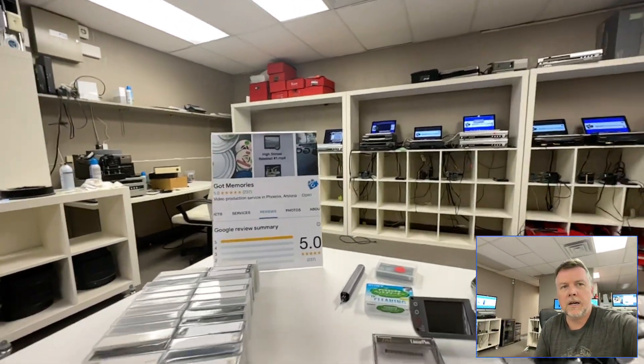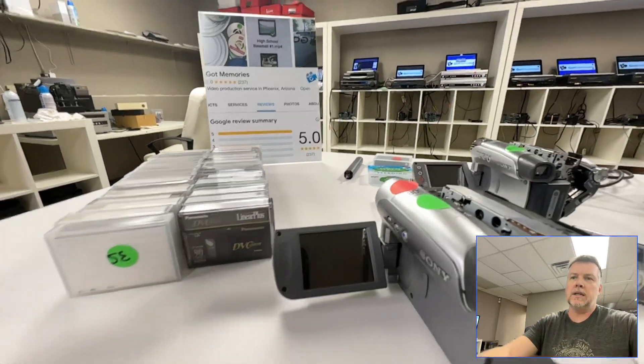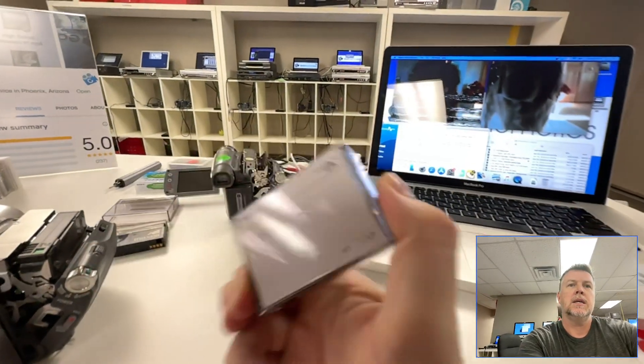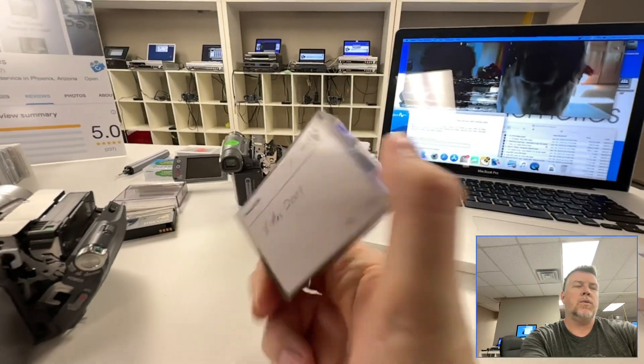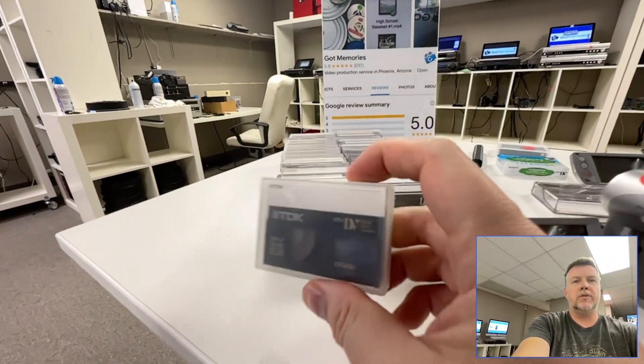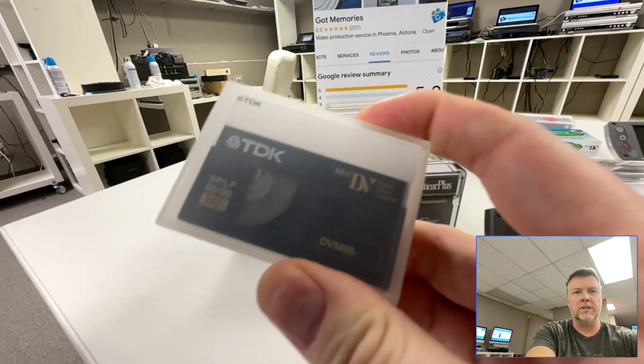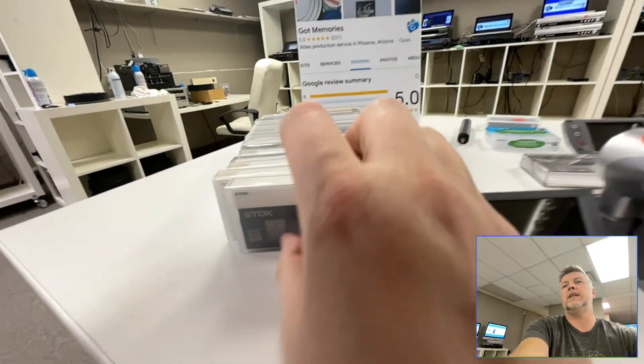Hey, Phil from GotMemories here. In this video I'm going to cover mini DV — mini digital videos. They look like this and were prevalent from the mid-90s up to the early 2000s. There's HD as well but I'm just focusing today on standard def mini DVs.